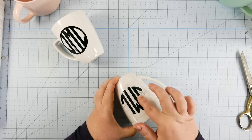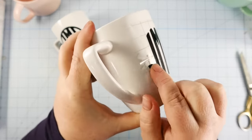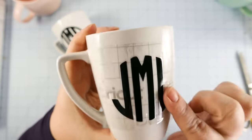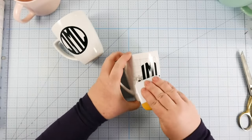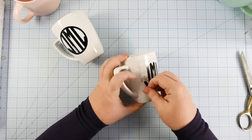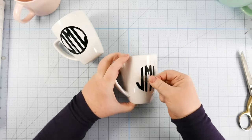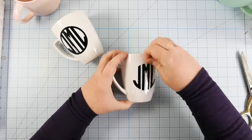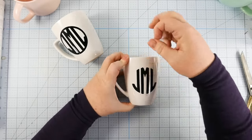Just smooth it all down. And because you cut that transfer tape, it will smooth and move into place. So, even though we have creases in our transfer tape, we don't have creases in our vinyl. And that's the secret to doing this — the secret to putting vinyl around a curved surface. You have to pay attention to your design and to the way you cut your decal so that it will go around the curved surfaces.